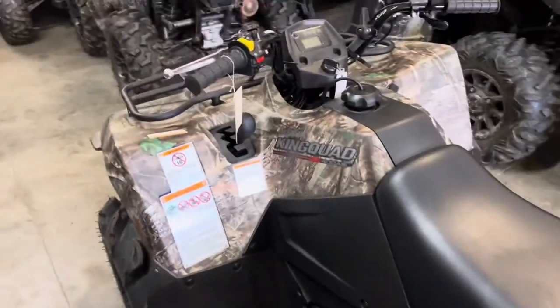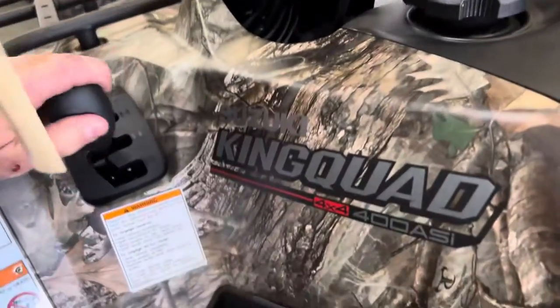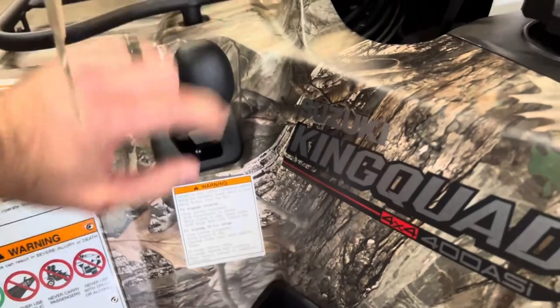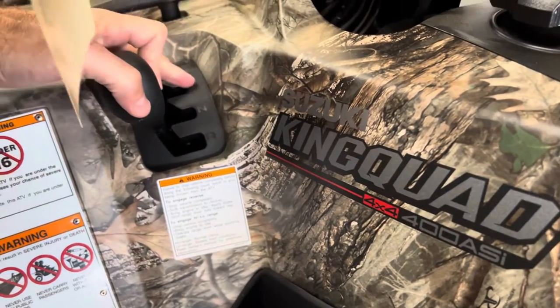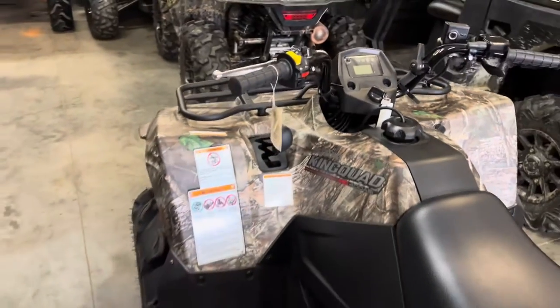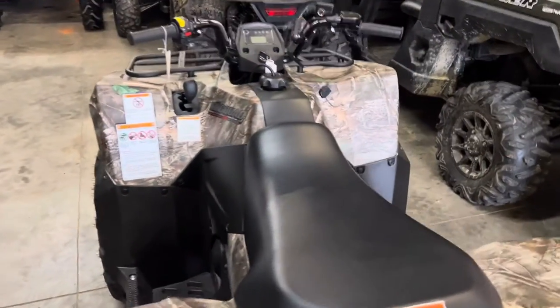The cool thing about this Suzuki 400 that a lot of people don't know is that even in the auto or the manual transmission mode, you've got reverse, neutral, high range, and low range. So if you're feeling like you need a little more grunt, put it in low range and off you go.